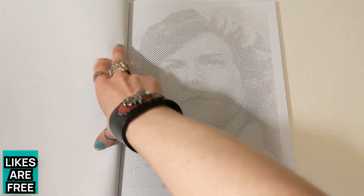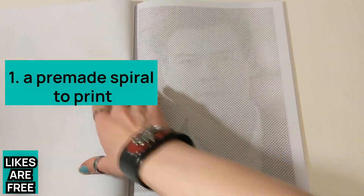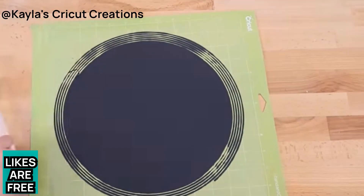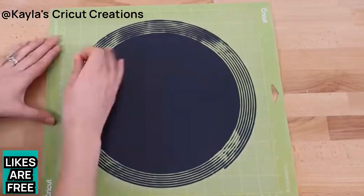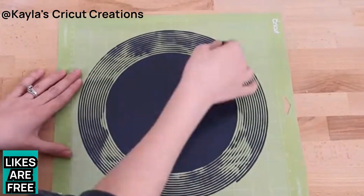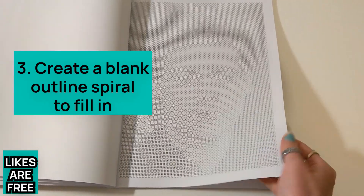I'll show you on the Spiral Betty website the different options you have. There are sort of three things you could do via the website: one is you could just have a coloured spiral that you print and cut around the outside; or you can make it black and white and put that into a cutting machine — like a Cricut — and cut whatever material you want, like vinyl for mounting onto things; or the third option is to create an outline spiral that you can colour in.